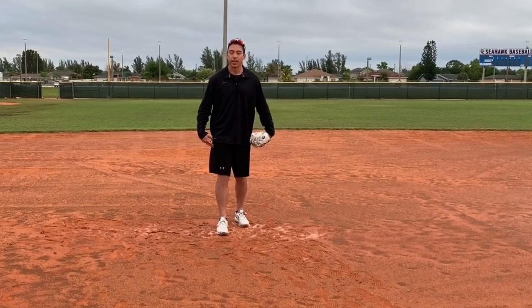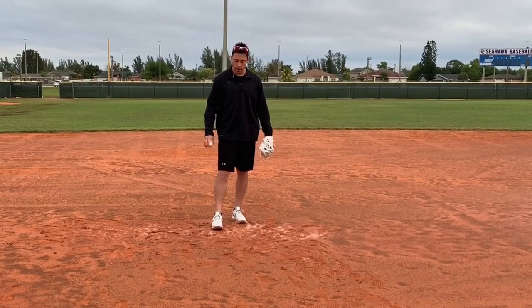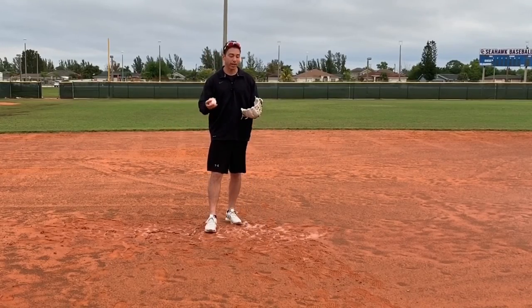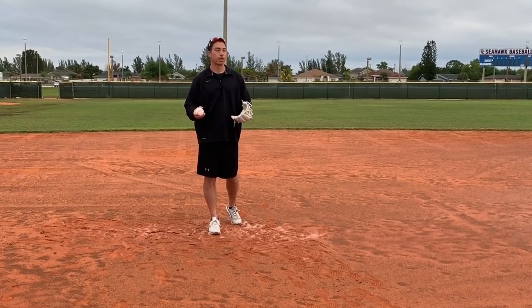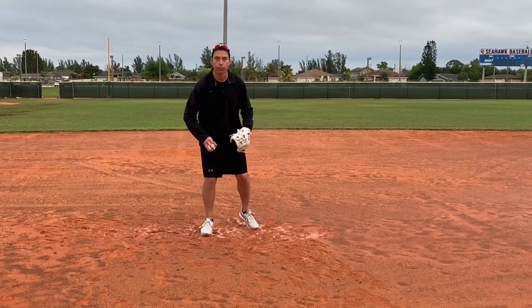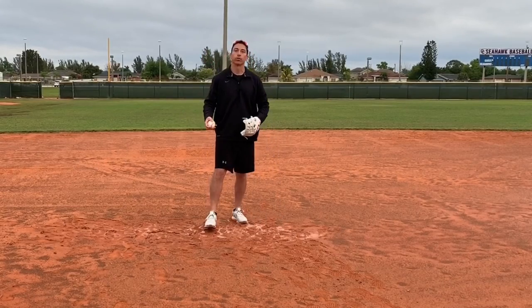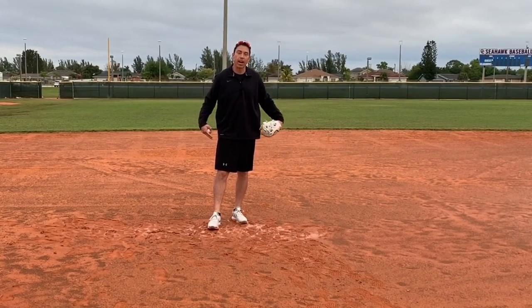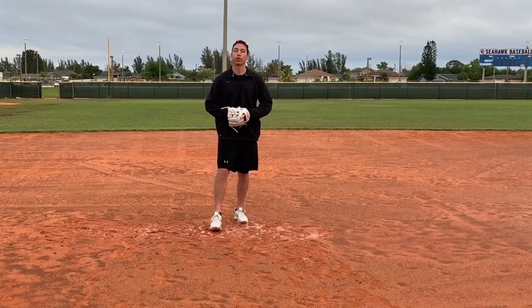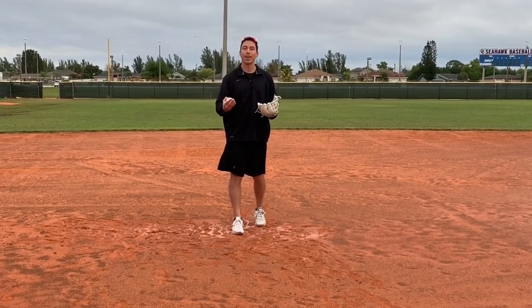Number two is our feet. Our feet directly affect how our glove works. If we are stomping after the ball like a caveman, it's putting a lot more tension in our hands and making them harder. When we go after the ball, we want to be on our toes. We want to be soft with our feet, and when that happens, our hands will be softer. We want nice, soft feet — don't be landing on your heels. Feel like you're on your toes. And with your glove, just take the movement out. Have your glove open and preset and be waiting on the ball.